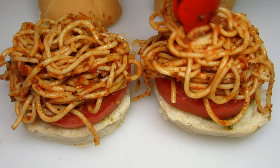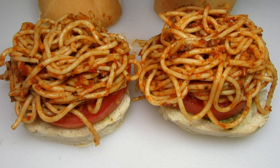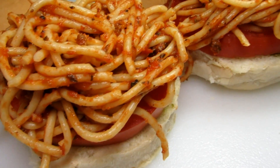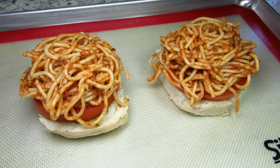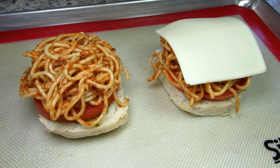I warm the spaghetti in the microwave first. Putting on a good healthy serving — do the best you can, it can be a little messy and it's supposed to be. I have both mozzarella and provolone cheese so I'm putting a slice of mozzarella on one sandwich and provolone on the other.